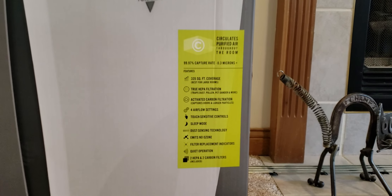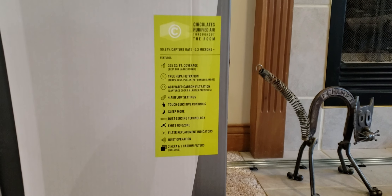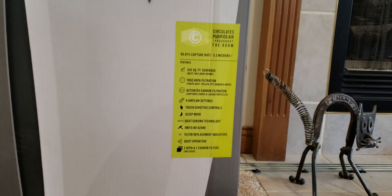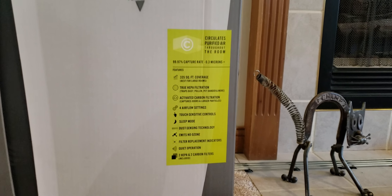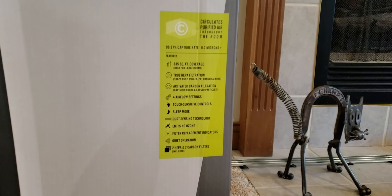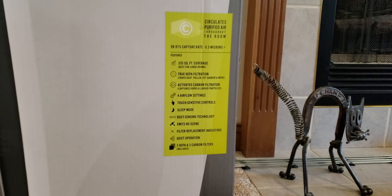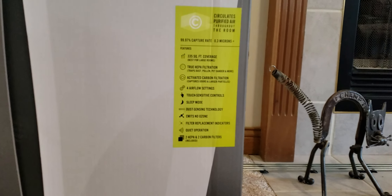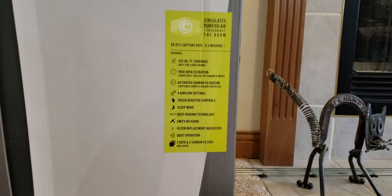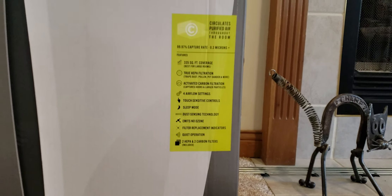It has 335 square foot coverage, which is a very large room. True HEPA filtration — which honestly doesn't matter to me as long as it filters reasonably well, I'm happy. Activated carbon filtration, multiple airflow settings, touch-sensitive control, sleep mode, dust sensing technology, emits no ozone, filter replacement indicators, and quiet operation.